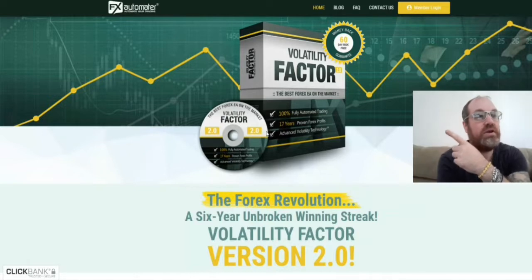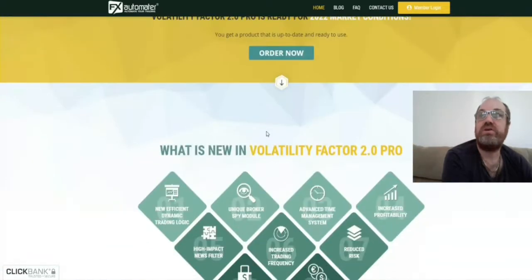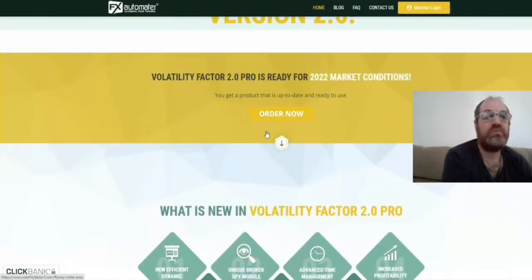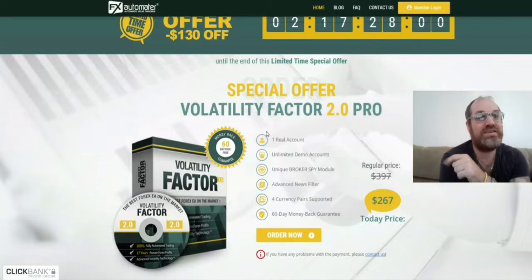This robot is Multifactor 2. I have been testing this robot myself now for one day. There's a link below the video if you want to buy it. The normal price is $397, but use my link today and you can have it for $267.